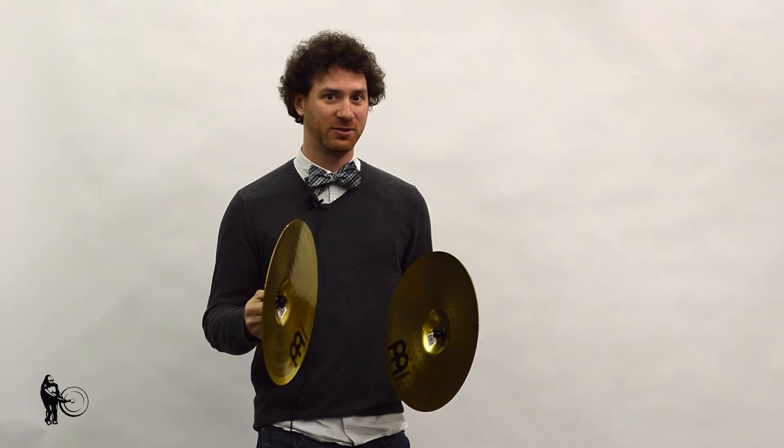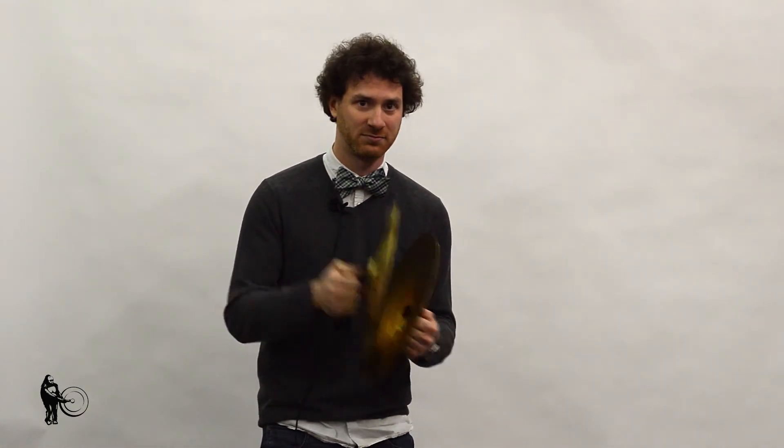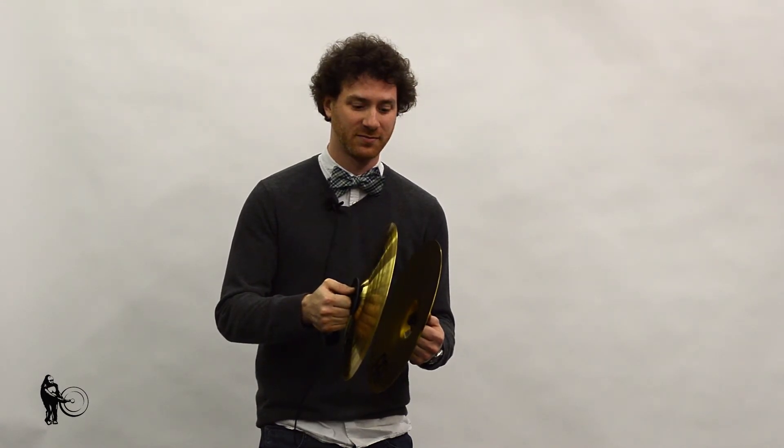These are great entry-level beginner marching cymbals to go with. You can talk about them forever, but let's just see how they sound. You can check out these cymbals and more at SteveWeissMusic.com.